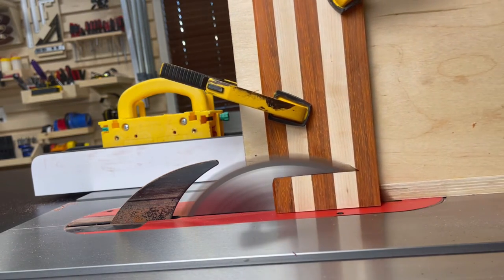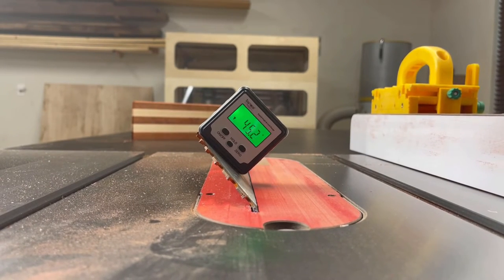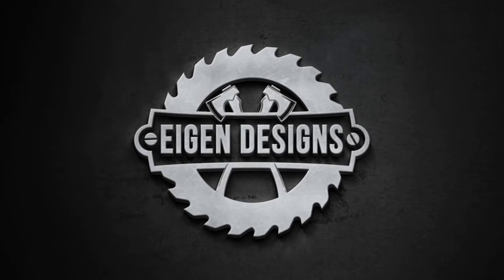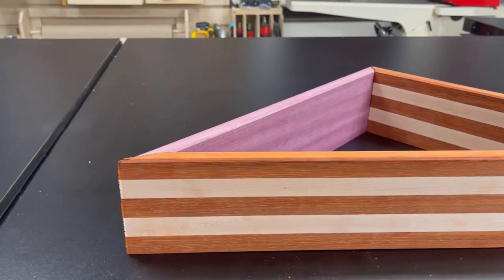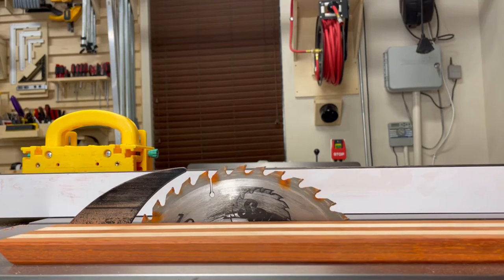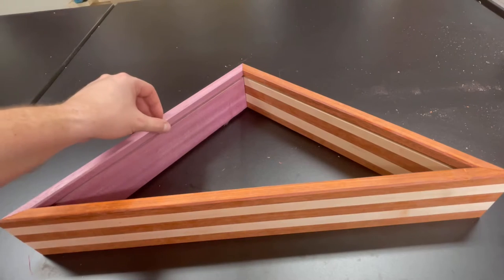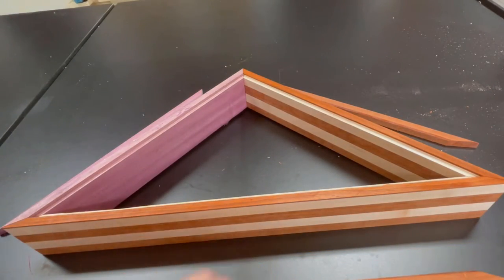I make all the cuts for the 22 and a half degree corners and then adjust my saw blade to make the last two 45-degree cuts. With all the angles cut, I take the boards back to my workbench and do a quick dry fit to make sure there's nothing egregiously wrong with any of the angles. I ended up cutting off a half inch of each of the recently routed boards, which is going to be used as both decorative molding as well as trim to help keep the plexiglass in place in a later step.